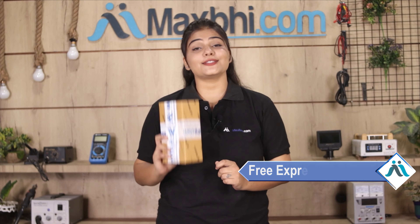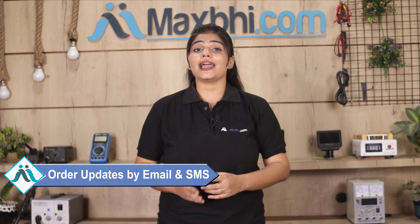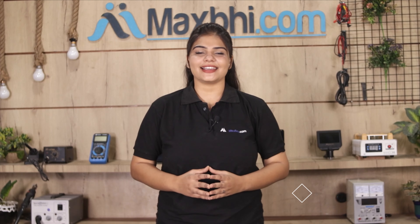And yes, shipping is free, so you just have to pay for the product and nothing else. You will receive all order updates and tracking details regularly on your email and phone. MaxP.com has been delivering for 6 years and has thousands of happy customers for phone parts.